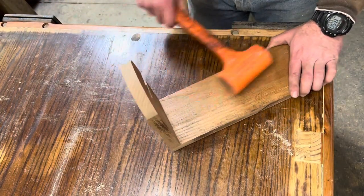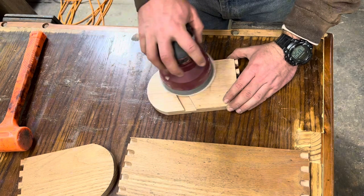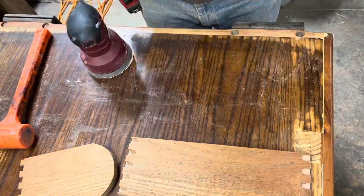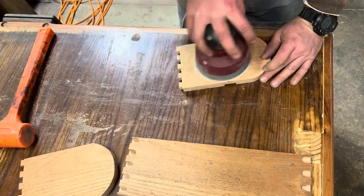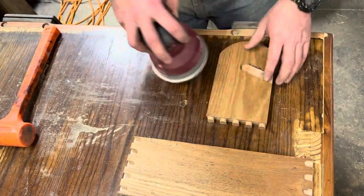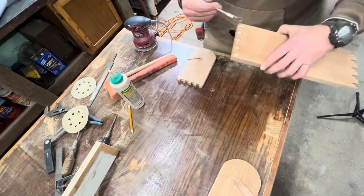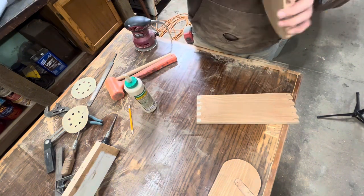Once I had the dowel rod cut to length, I went ahead and disassembled the piece in a very controlled manner. Then I went ahead and sanded everything until I absolutely hated my life, which didn't take long when it comes to sanding. Once we were down to 220 grit, I glued the pins together and reassembled everything and clamped it together, making sure that it stayed square.